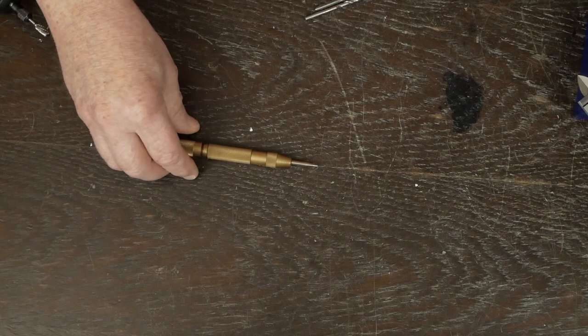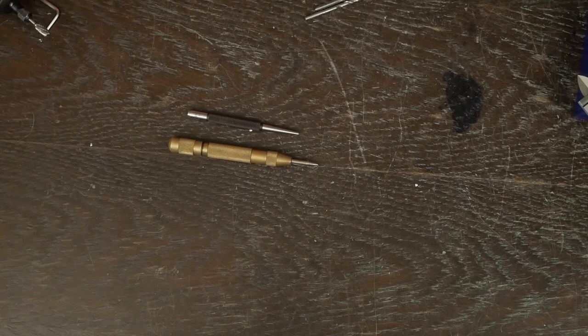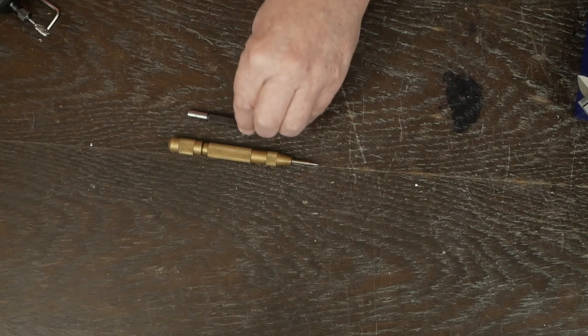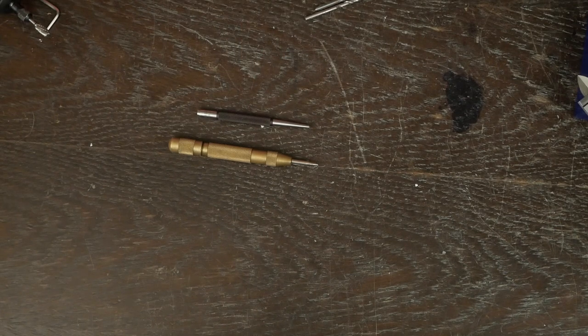The next thing you need is some sort of center punch. Here's a little automatic type, but I actually prefer just a plain one that you use with a hammer. This is a nice Starrett one — with no moving parts they're pretty cheap to get a really nice one and you'll probably never have to sharpen it. These little made-in-China automatic ones are kind of hit and miss whether they work. Just get a manual center punch.